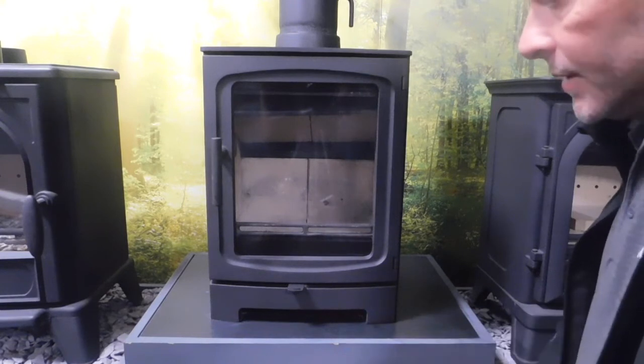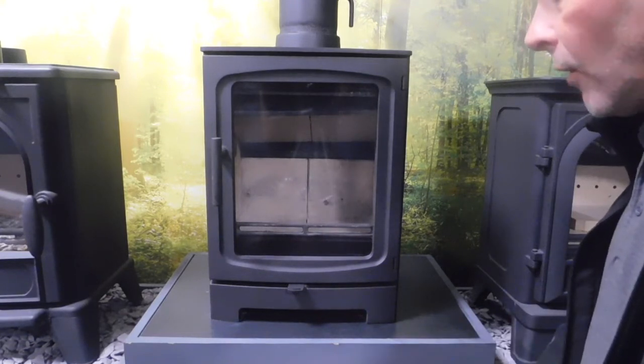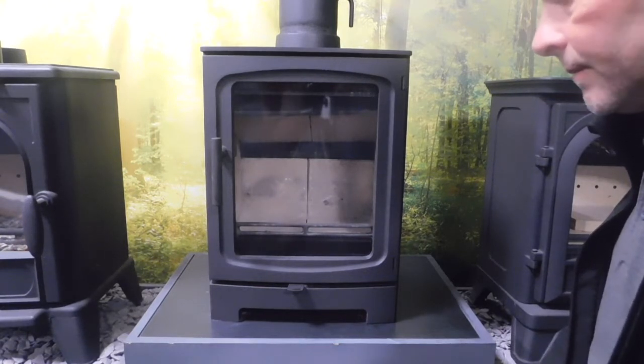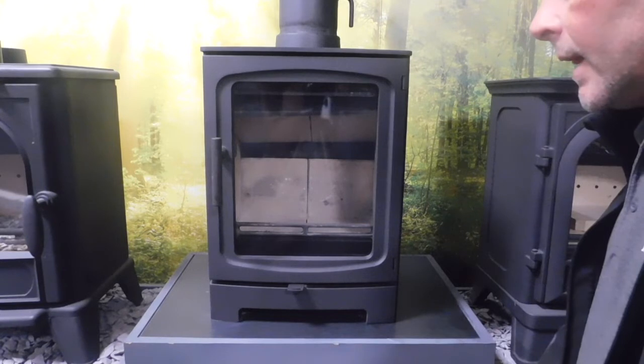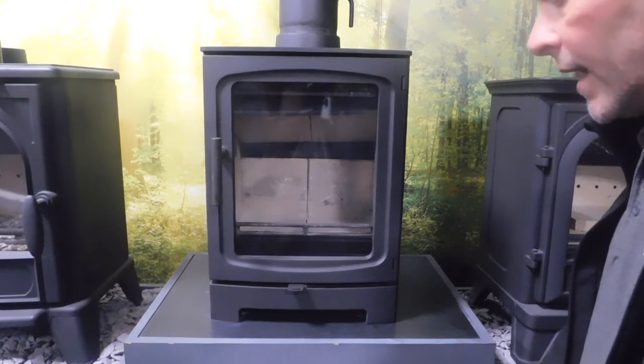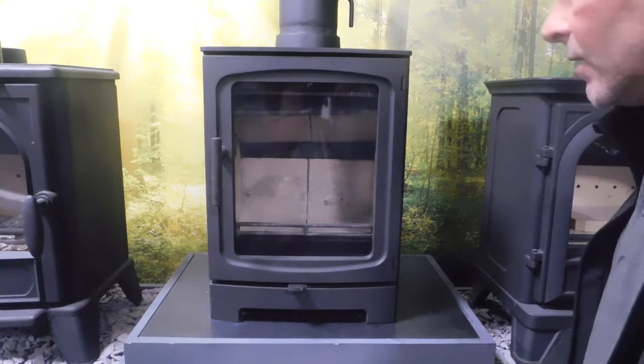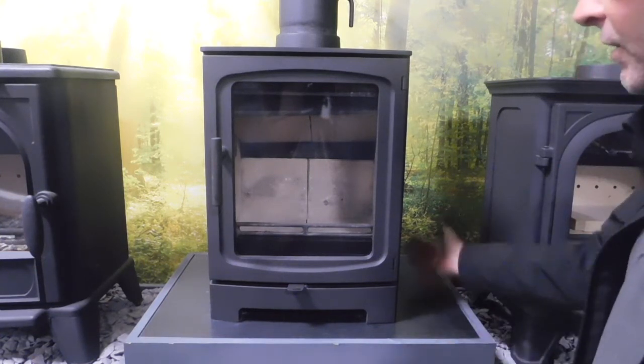This is the Capital Fireplaces Woodrow five kilowatt eco 2022 highly efficient wood-only stove. This only has one secondary air control, which is here, and also has a bleed of tertiary air which passes up stanchions at the back.